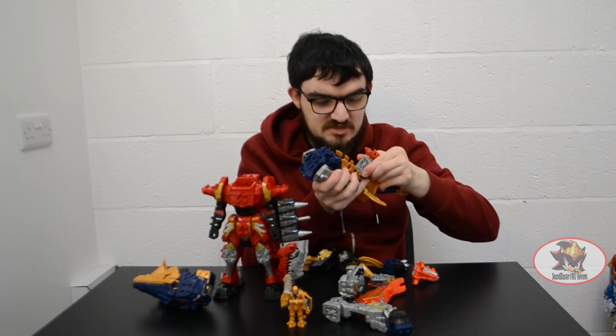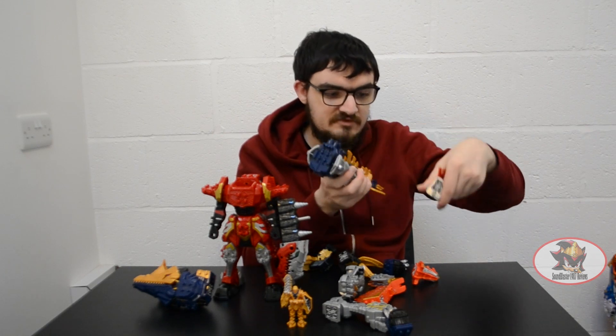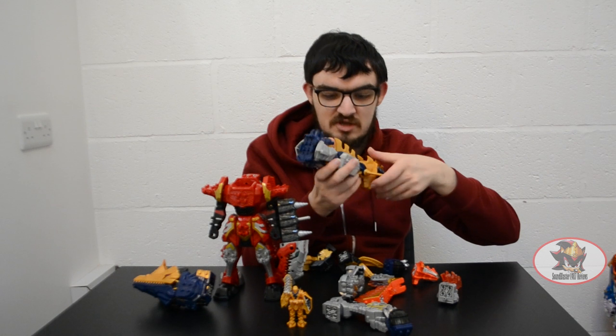This combination in the show is not officially supposed to have a handheld weapon. However, there are enough parts left over that I've managed to invent my own, which I'll show off in a moment.